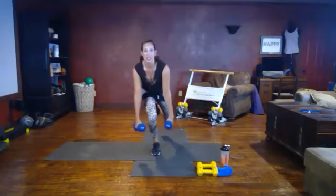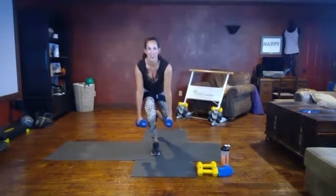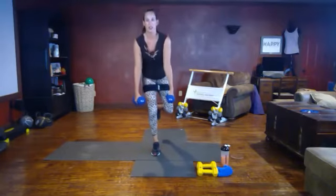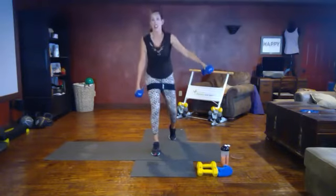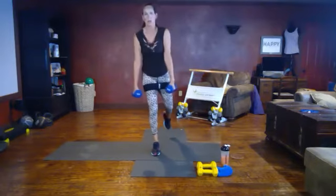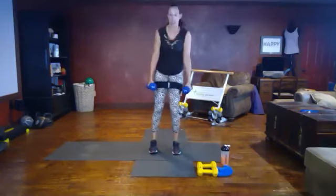Keeping your chest up, squeeze — everything's working, balance. Again, if you need to kickstand that leg or hold onto a chair, you can do that. Maybe you need to do both, but build up to floating that leg. We're switching.